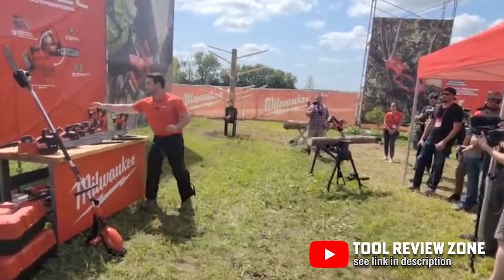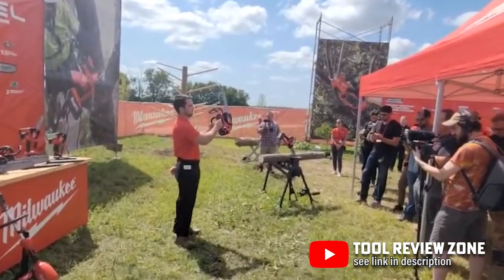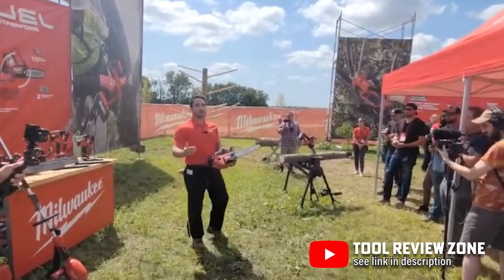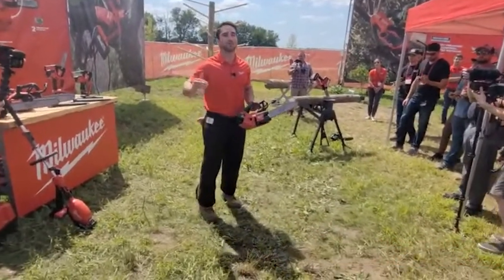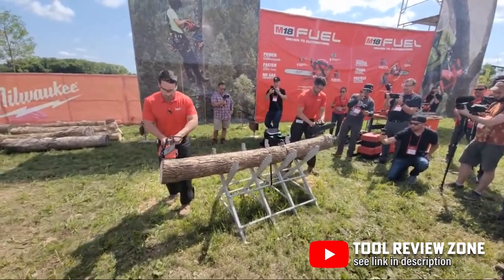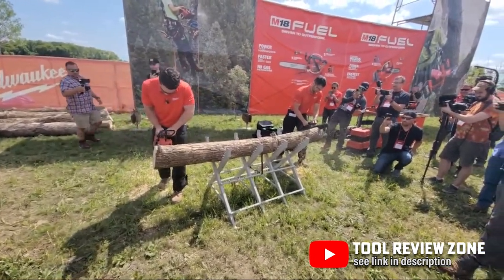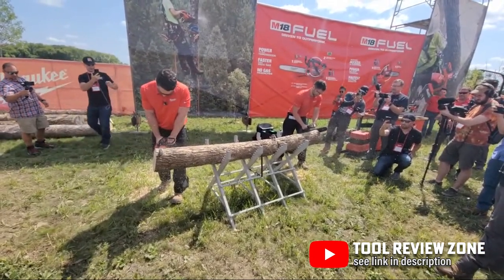Next up, the M18 Fuel 12-inch and 14-inch top-handle chainsaws are going to be your best friend if you do any aerial cutting like pruning, tree removal, or utility pull topping. The top-handle design gives you more control when working higher up, and you've got a lanyard loop and a climbing scabbard on these as well, so you don't have to worry about dropping or losing control of the tool while you're high off the ground.